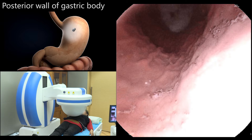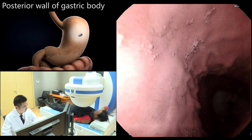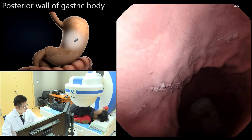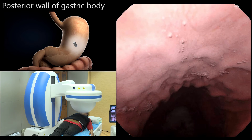With the patient in the supine position, the magnetic ball was moved to the patient's upper left abdomen and lowered, with the camera oriented vertically downwards to observe the posterior wall of the gastric body.